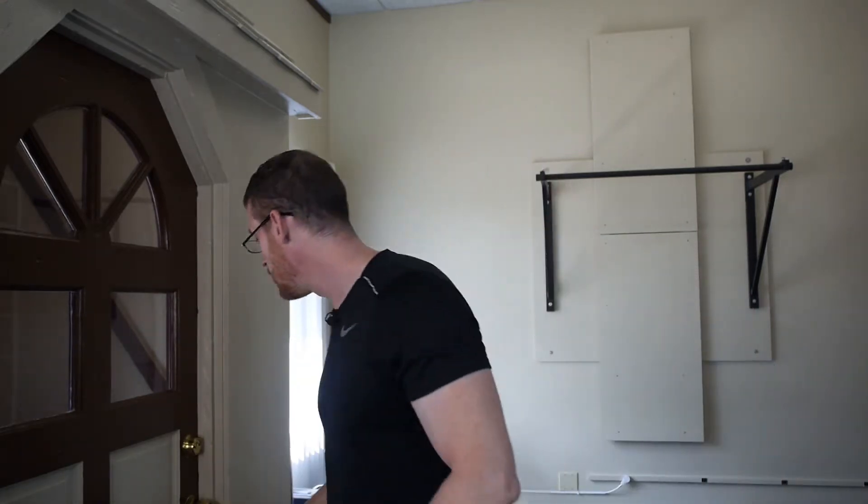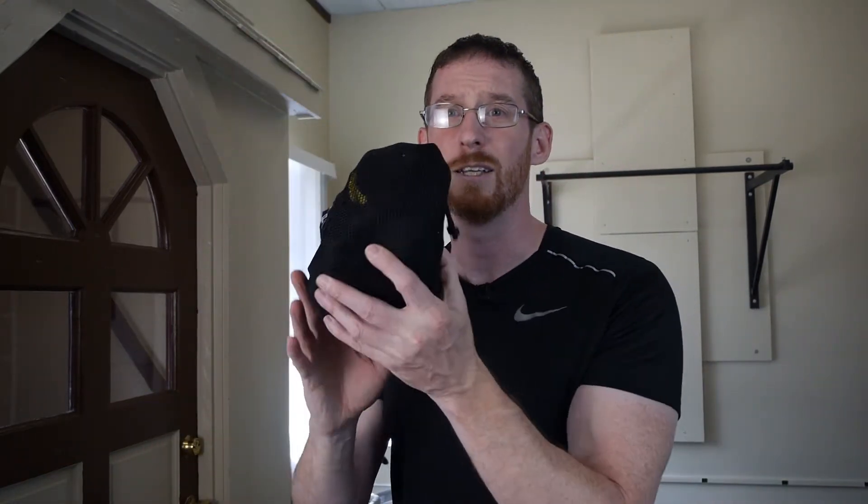I've already unboxed my TRX. I have a couple of them — I've got the big pro model installed in the studio, and I've got the TRX Go, which as of filming this is unavailable on the TRX website, though it's still available on Amazon. They have various models — they're all basically the same, just different colors and different thicknesses of straps for more heavy-duty frequency of use.